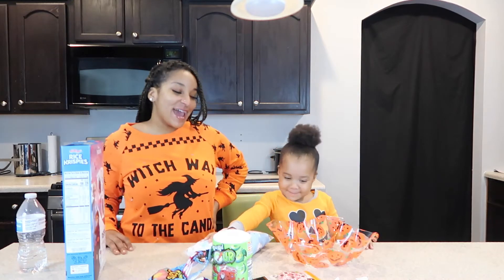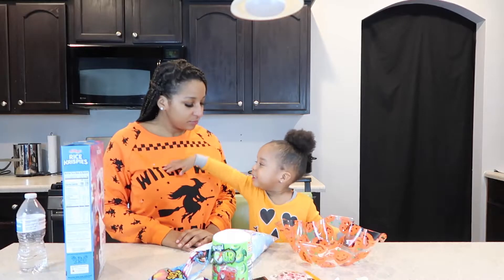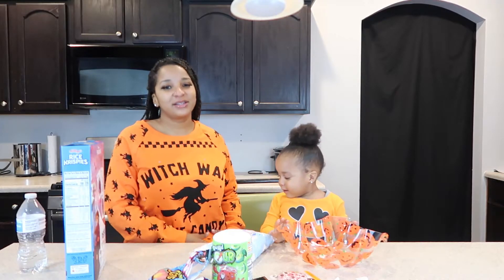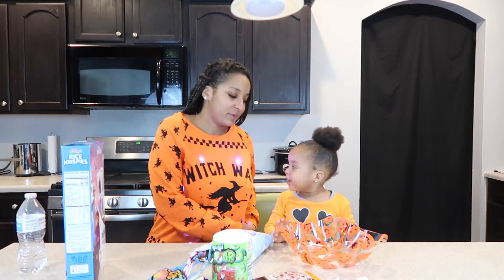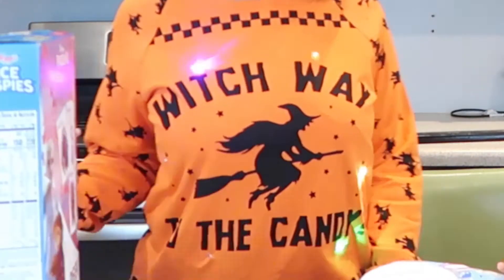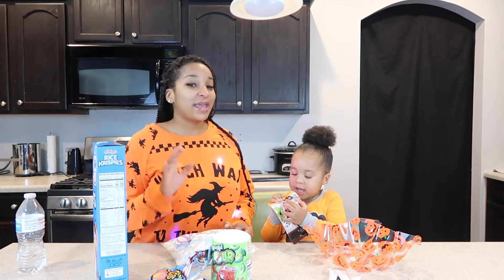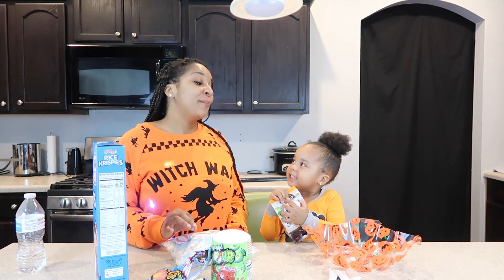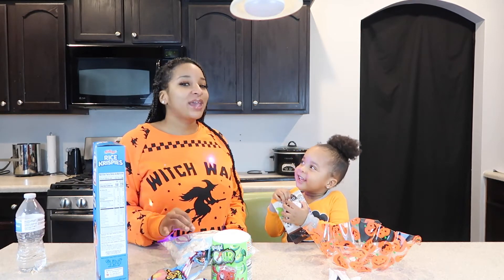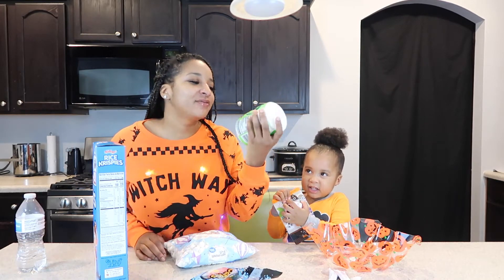So today we're making Halloween treats! Mommy has just like shirts. Guys, let me show you something cool. Look how cool this is — it just lights up and it says, "Which way is the candy?" So what we're making today, we're making Halloween treats, but not only that, we're making a Halloween drink as well. That's why we have Kool-Aid.